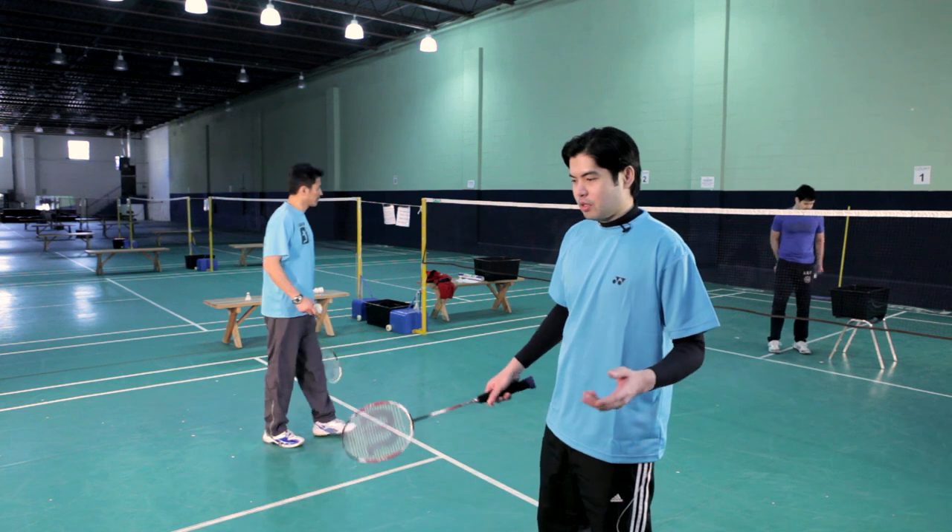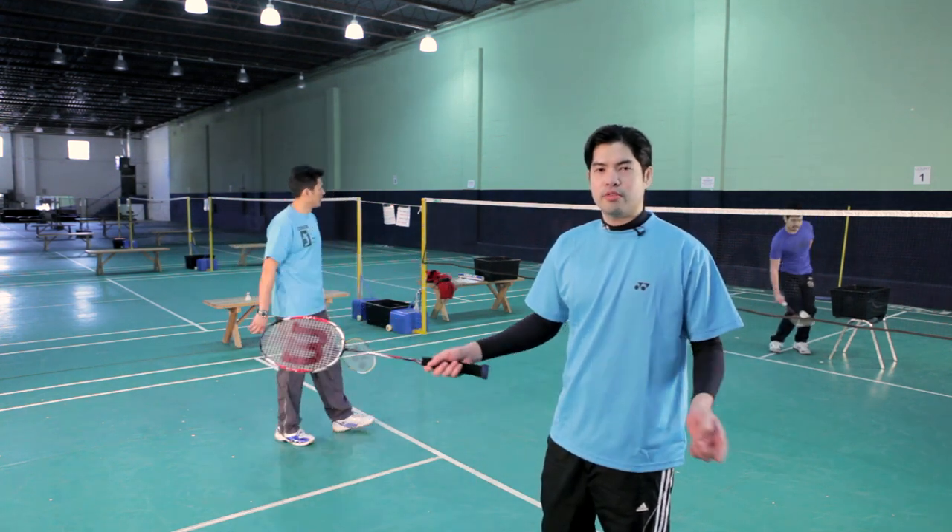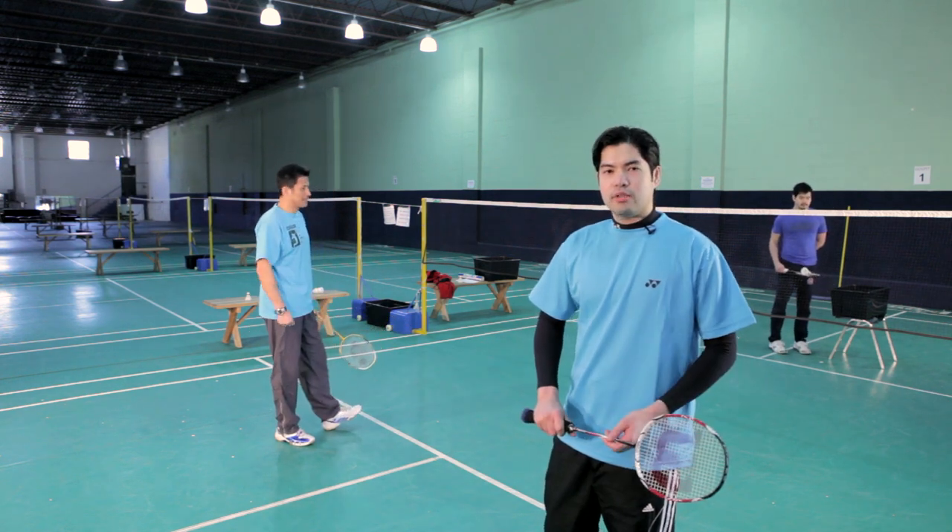Strategically speaking, the net lift shot makes sense if your opponent is also at the net and you want to hit it above his head, away from him. And that's your classic net lift shot.